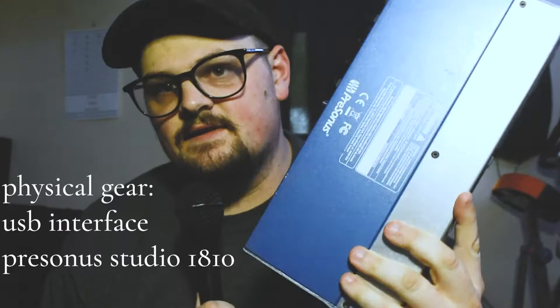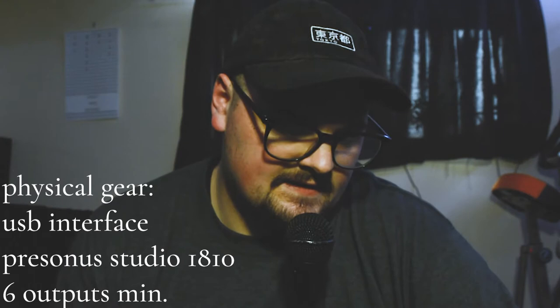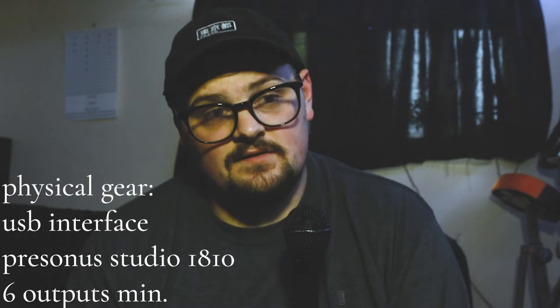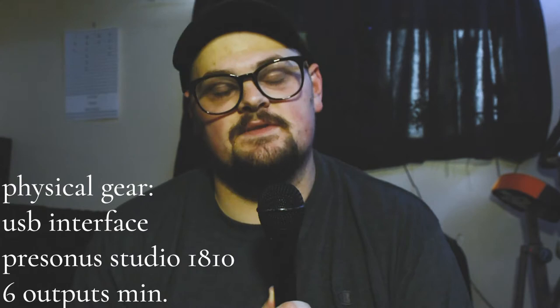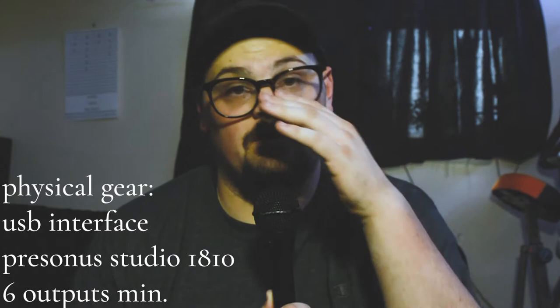As far as interfaces, I use a PreSonus Studio 1810 — really reliable, with a lot of inputs and outputs. Usually with an interface you want to aim for at least six outputs. This one has six outputs and ten inputs. The reason I say six outputs is that keys players often want to split audio between a keys channel for pianos and electric pianos, a lead sounds channel, a loops channel for pads and ambient sounds and samples, and a mono channel for a metronome click.